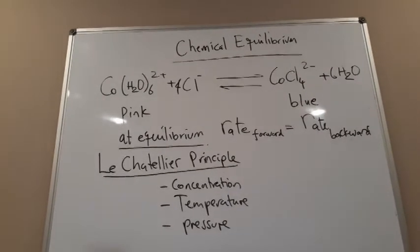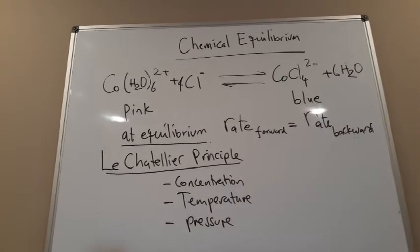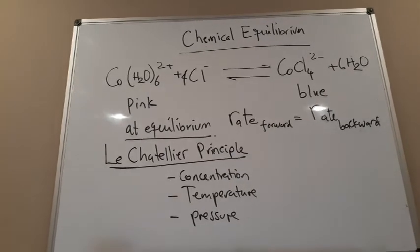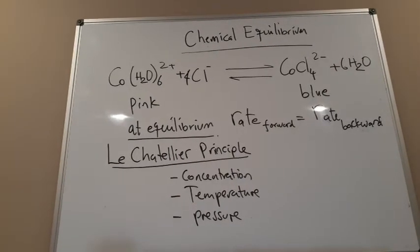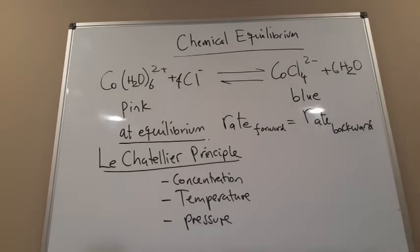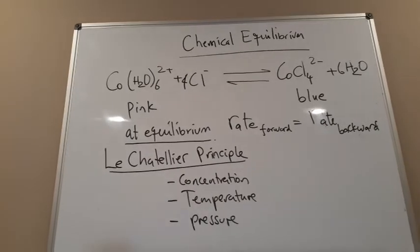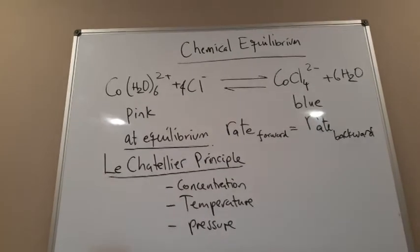This is a reaction we'll be demonstrating today for Le Chatelier's Principle. Any reaction in chemical equilibrium can be affected by either concentration, temperature, or pressure, depending upon what type of reaction you are dealing with.